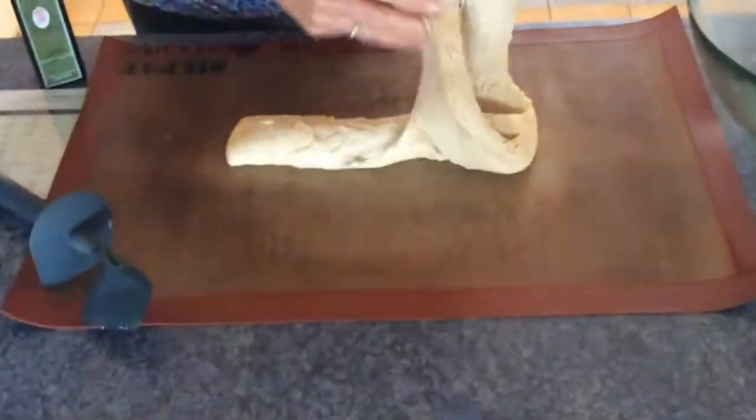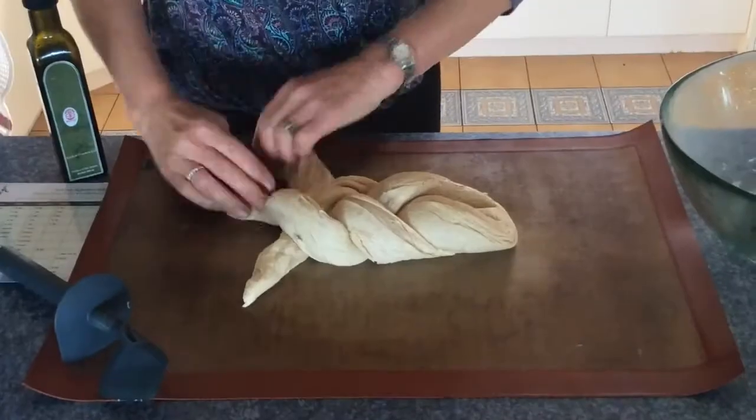See our making butter video to make your own treated butter to enjoy with your hot loaf of bread.